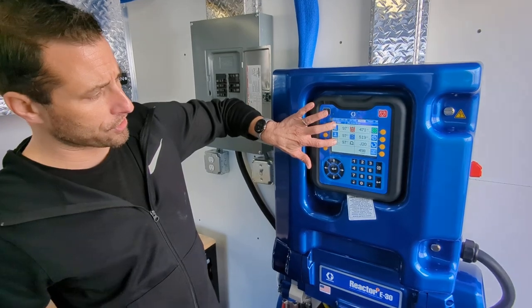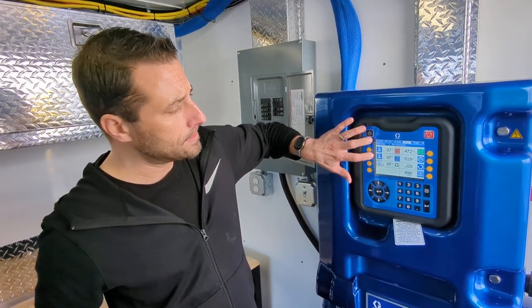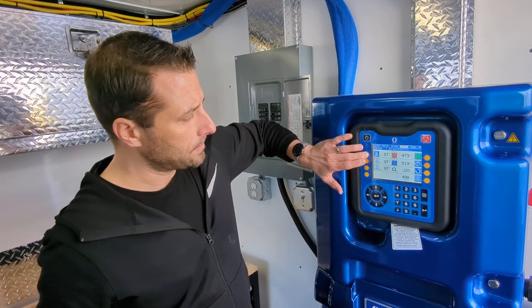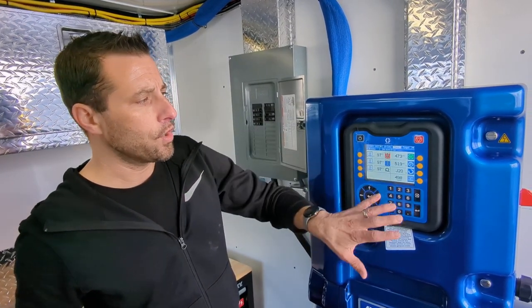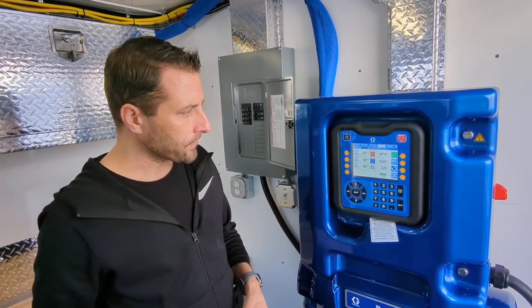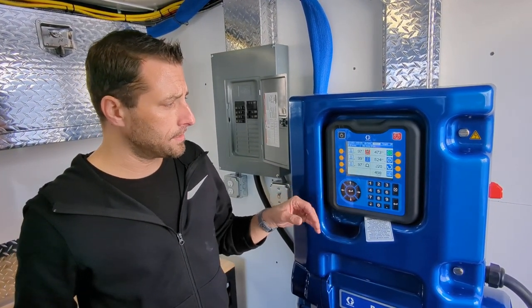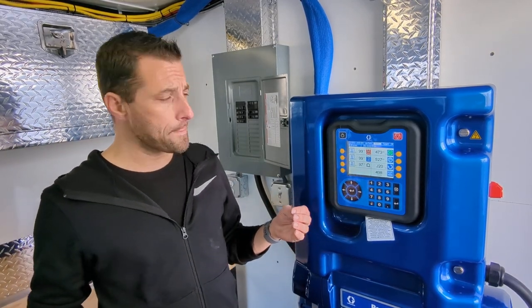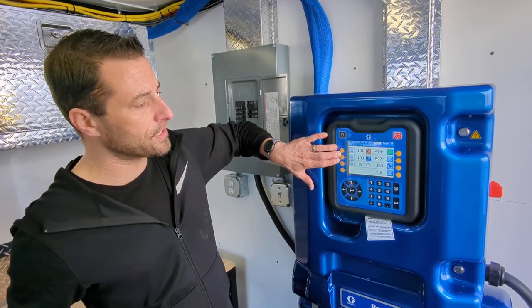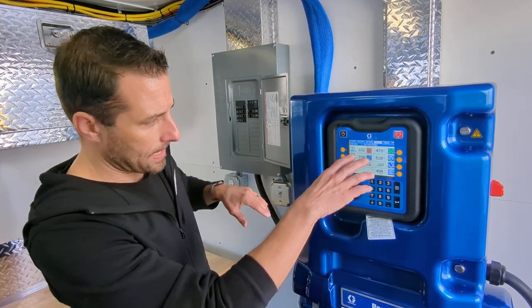Once our temperatures are up to 125 degrees we turn on our A and B. Once we're up to 125 degrees we can turn on our pressure and then once we're up to pressure we can go ahead and spray foam. For purposes of this video we're going to say that these are up to 125 degrees right now and go ahead and turn on our pumps.